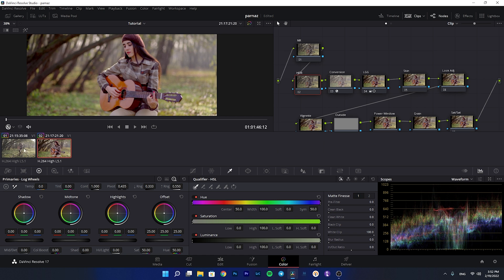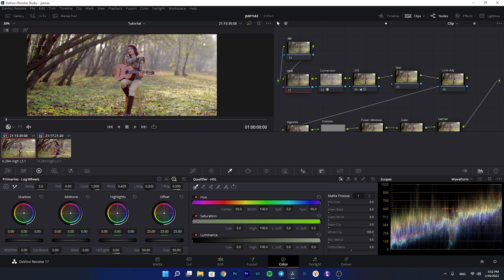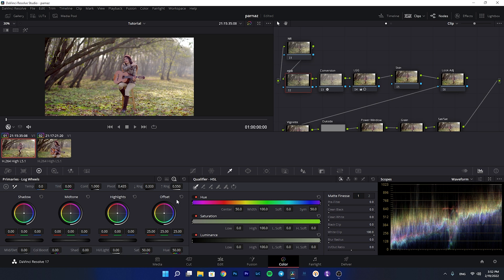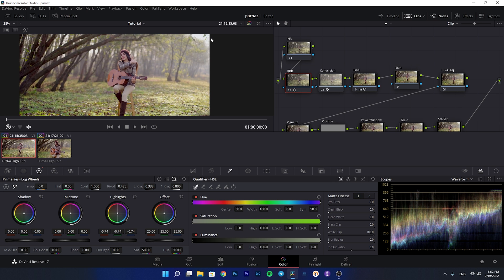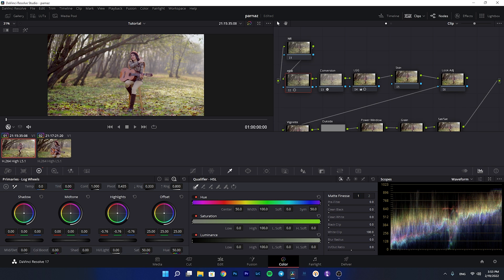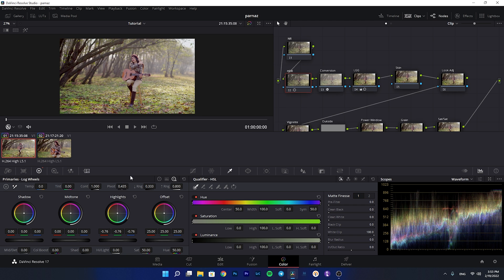Now let me explain the HDR node. Looking at the wider focal length shot, we have some blown-out highlights. I created the HDR node to decrease the brightness of these highlights. In the HDR node, I increase the range for the top highlights and then decrease the highlight value — this compresses and darkens those highlights. The HLG profile doesn't have as beautiful a highlight roll-off as S-Log, so I do this to make highlights more cinematic.